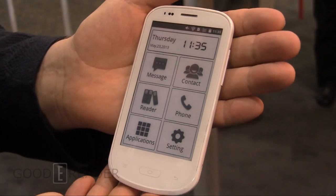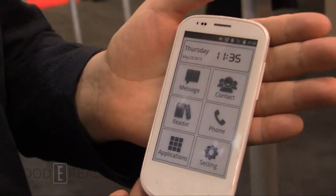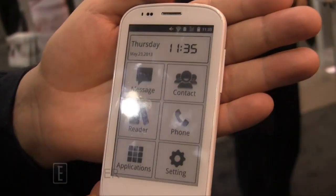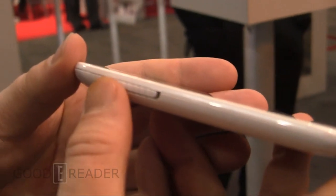Hey everybody, it's Michael here from GoodyReader.com. We're at SID Display Week 2013 at the e-ink booth. It's one of the first fully featured phones using an e-paper display. Full specs will be available on our site — here's a sense of how it looks.